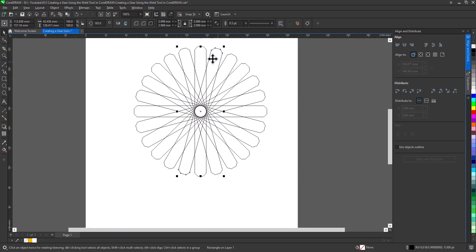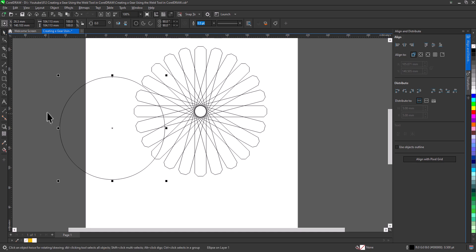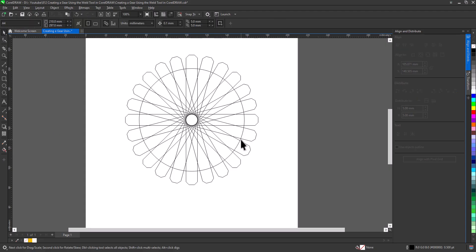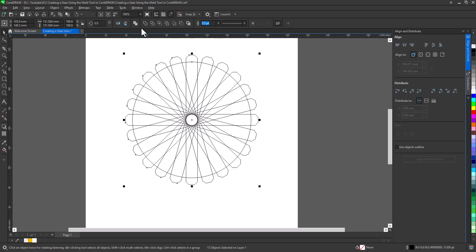These will serve as the gear's teeth. You'll notice small V-shaped gaps between the teeth. To correct this, we need to add a circle. Press Ctrl+A to select all, then press P to align everything to the center of the page. Now resize the circle. Then select all and weld them together.